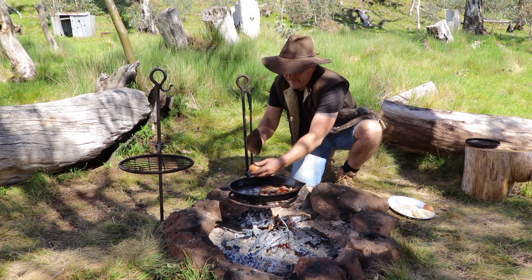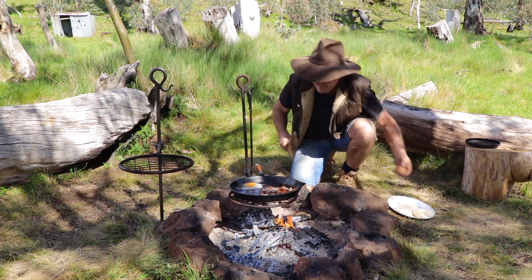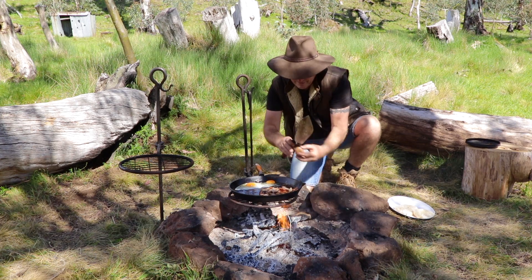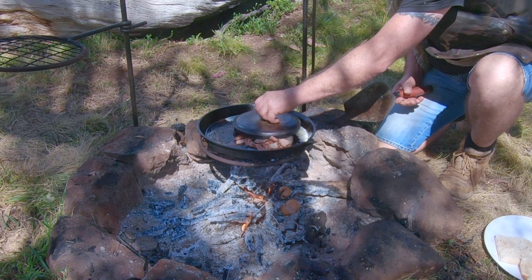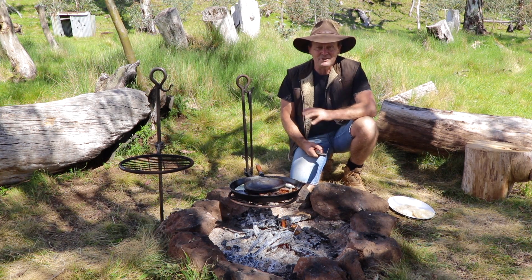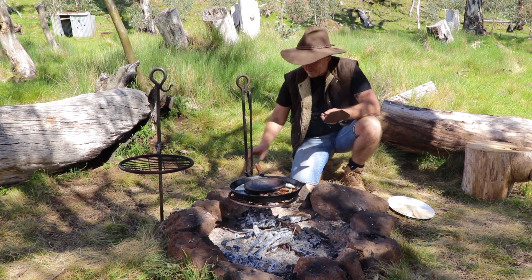Now, get the eggs in. One. Two. Now, this is where the billy lid comes in. I want to put the lid over the top — it just sort of helps them cook a bit, steams them all up, so you don't have to keep them on the frying pan for too long. Because sometimes if the eggs are on there for too long, it burns the bottom of them. So this helps cook the yolks nicely all the way through. We'll get some toast going in a minute, I reckon.